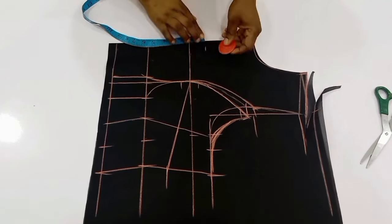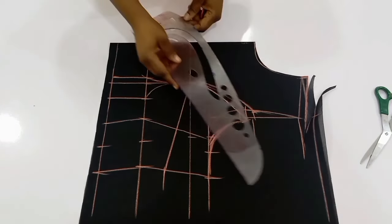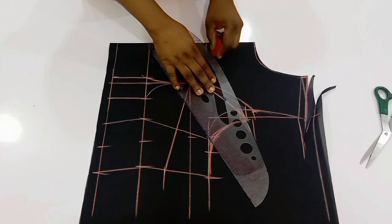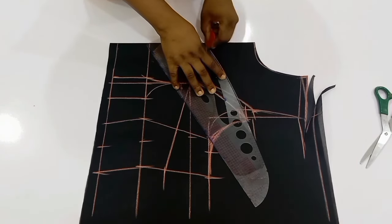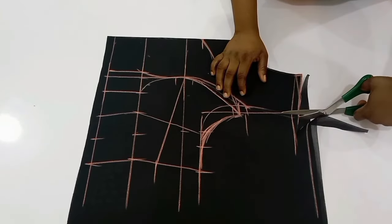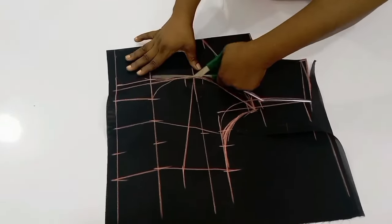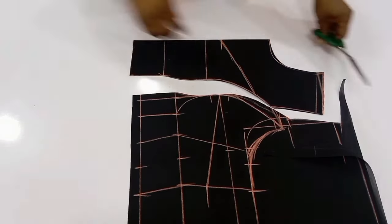We are not going to cut the yoke out right now — you'll understand why I want to include the shape of the yoke. From the bust point I went up by 1.5 inches. I'm still not sure of the type of neckline I want for this yoke so I'll just connect it to the dots. Then I will continue with my cutting. Pay good attention to how I'm cutting this out. You can see I've cut out the center front.